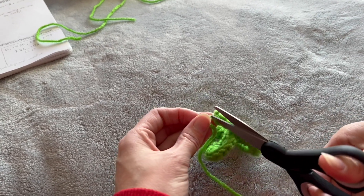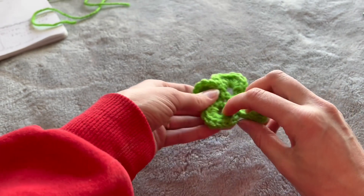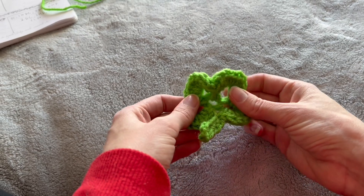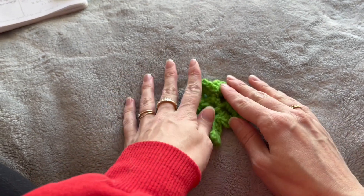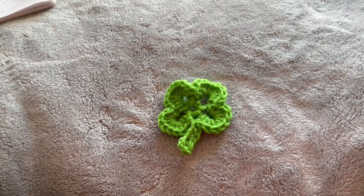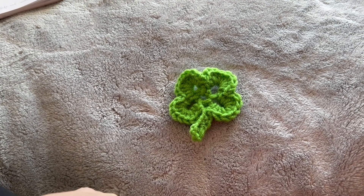There you go! Sorry, I'm all over the place with filming — I tend to crochet with my entire body. There is our four-leaf clover and I hope that was helpful. Leave any comments below if you have questions. Now I'm going to go block it, and if you're following my tutorial on making the garland, we've got to make a bunch more of these. Write down the pattern or rewind the video and let's get making some. See you soon, bye!